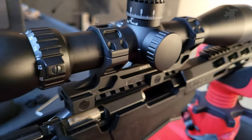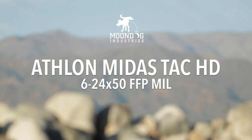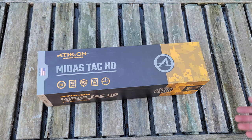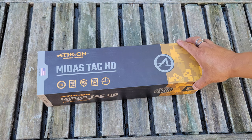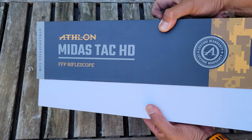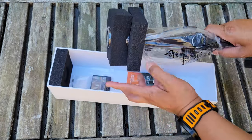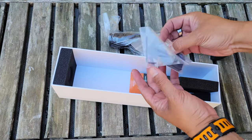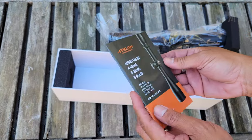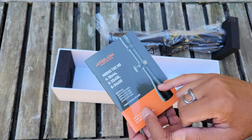We're going to take a look at one and test it out on this episode of Moondog Industries. This is the Athlon MIDAS TAC HD, and I want to thank Athlon for sending this out for evaluation and testing. This is in their new digital camo packaging design — it is a cardboard box. The magnification ranges of their MIDAS TAC are the 4-16, the 5-25, and the 6-24.